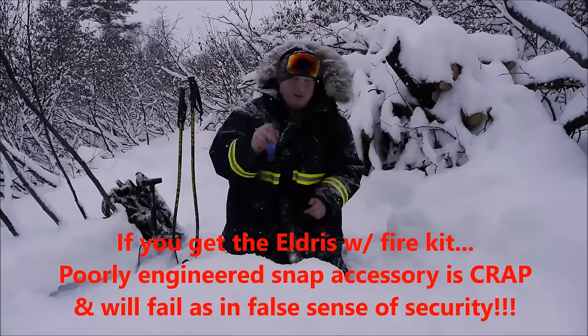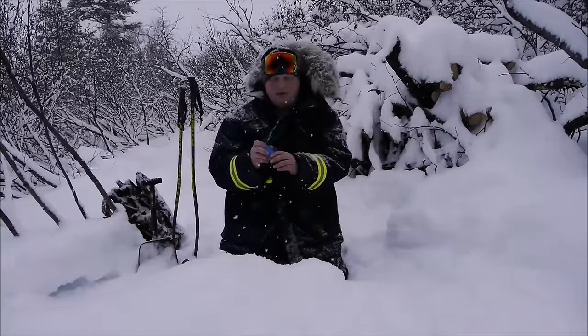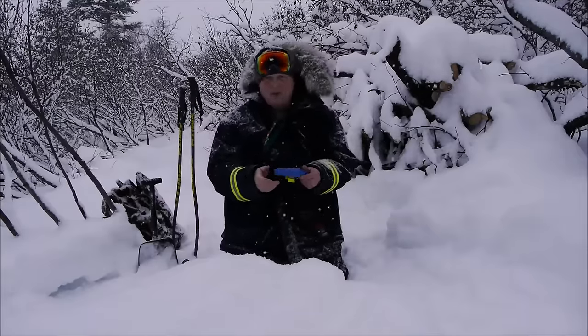When the knife is secured in the sheath, it doesn't rattle at all — thanks to that rubber over-molding and the interface between the plastics. It is actually a super nice purchase with no rattling. I really like that feature.